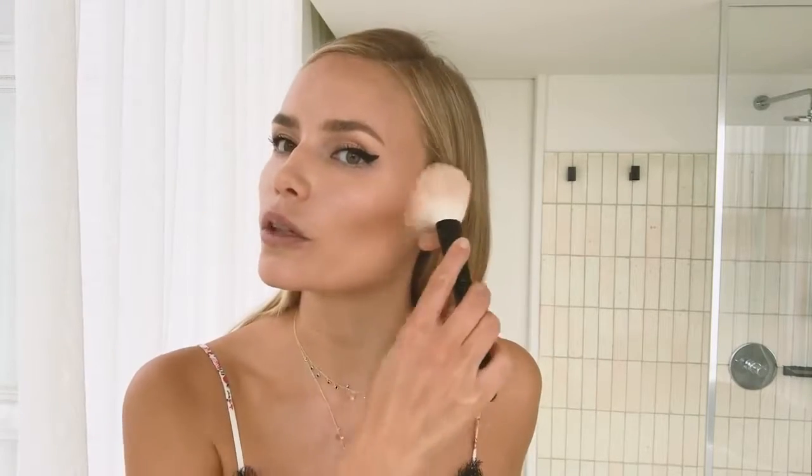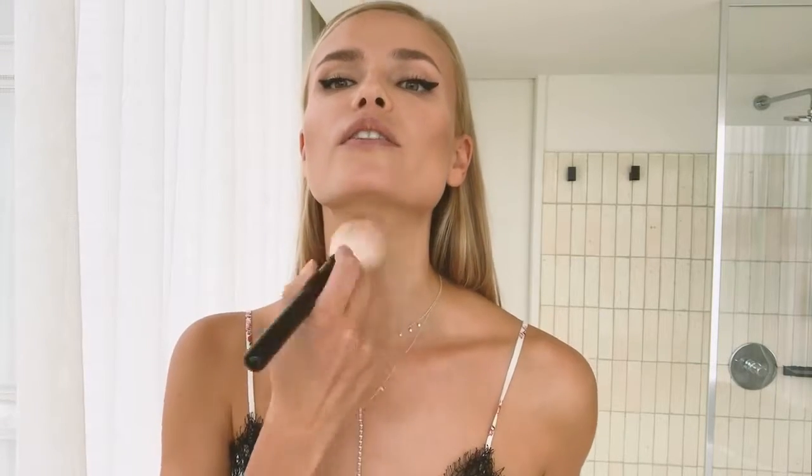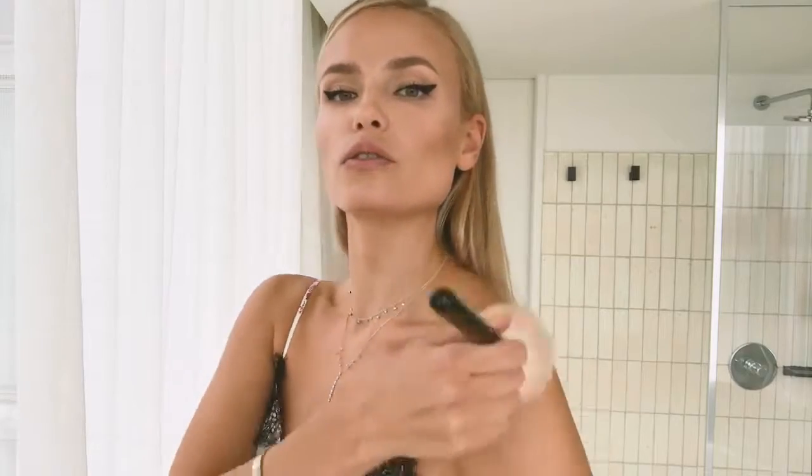Now I'm going to use the bronzer. I really like this Givenchy bronzer with a big brush. I apply it on top of the contour, on the cheekbone, and around the face for a glamorous summer look. If I'm wearing a dress, I also apply the bronzer on the collarbone, the neck, and the shoulders.